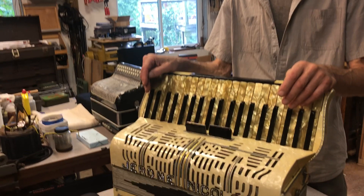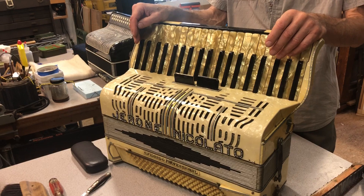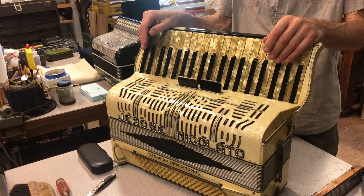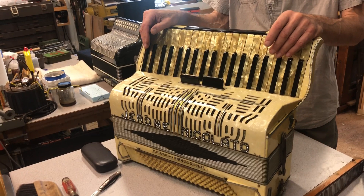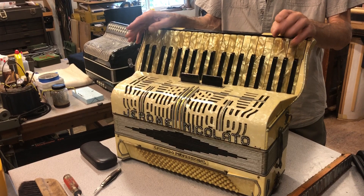A 440 means 440 cycles per second — the middle A on a piano. Italian instruments are universally made at A 442, because the Italians aren't about to be told what pitch by anybody. European pitch tends to be higher than American pitch, so accordions are generally made at 442. This is a 440 accordion, and I think it was retuned when Jerome's dad had it, because he ran into the same problem we all do playing accordion in ensembles — nobody wants to tune up. If you have string players, no problem, but playing with a pianist, you're going to be out of tune.